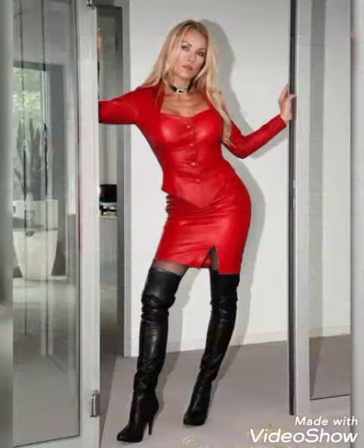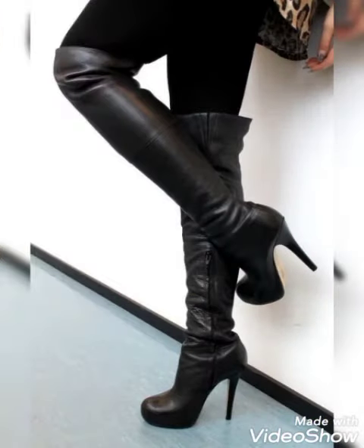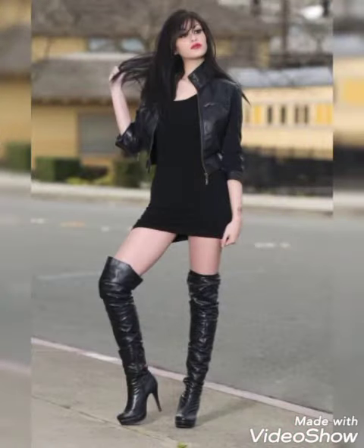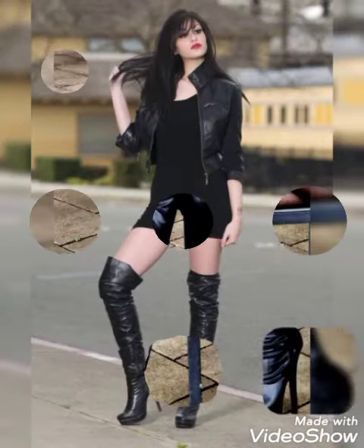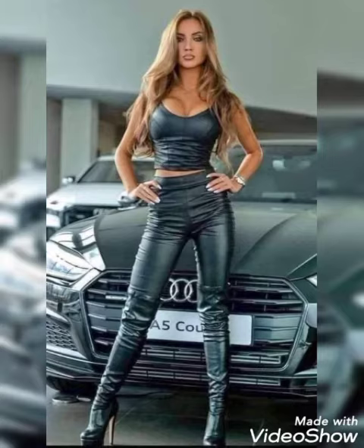Dear friends, don't forget to like my videos and share them with your friends and family members so that they can also get amazing fashion ideas. If you want to see more videos like this, please visit my YouTube profile page — there you will get all amazing fashion ideas. And again, don't forget to like my videos and subscribe to my channel.